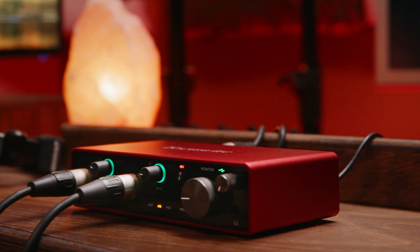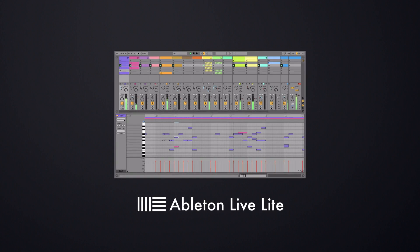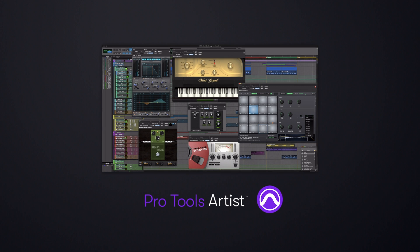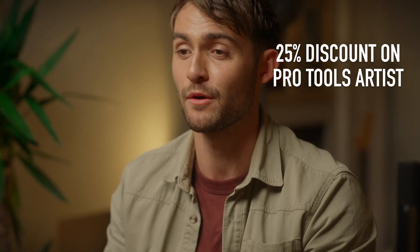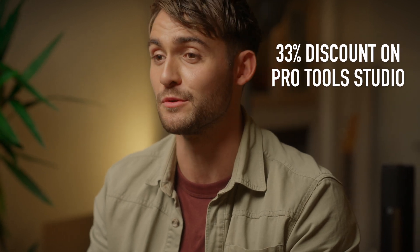We've talked about capturing studio quality audio with Scarlett — now let's talk about bringing your songs together and finishing tracks. Every third generation Scarlett ships with an unbeatable range of tried and tested studio tools from some of the biggest names in the business. Ableton Live Lite is the most loved software for making electronic music and gives you everything you need to get started, including instruments, effects, and Live's trademark clip and scene launching — it comes free with all third gen Scarlett interfaces and it's yours to keep. Scarlett users can also dive into three months of Avid's Pro Tools Artist recording and production software with the complete plugin bundle. Once your three months is up, you can claim a 25% discount on annual subscription for Pro Tools Artist for the first year, or a 33% discount on annual subscription for Pro Tools Studio for the first year.